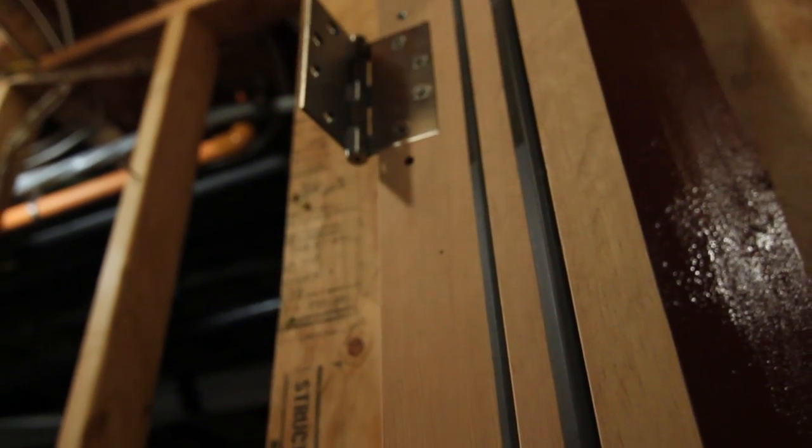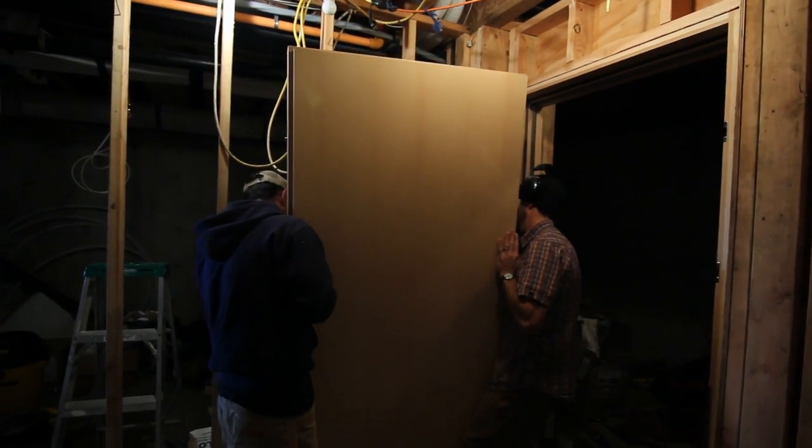We can use standard butt hinges versus offset hinges, which are more expensive and sometimes difficult to acquire. The installation is somewhat more difficult for carpenters hanging the door with some of the European hinging.